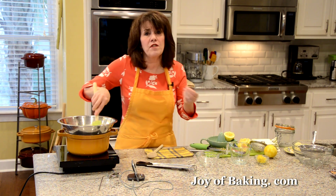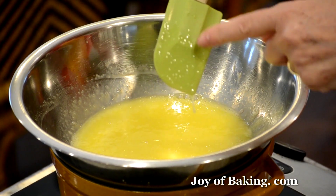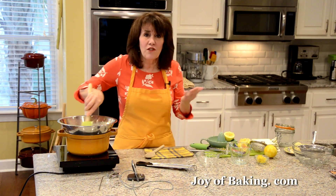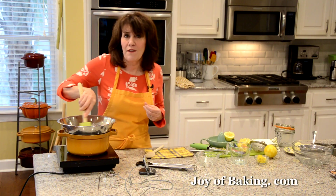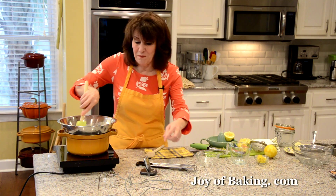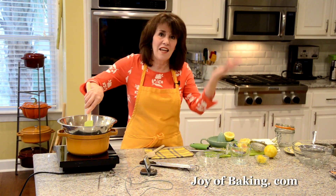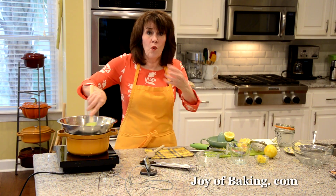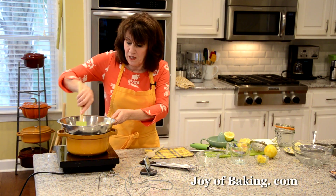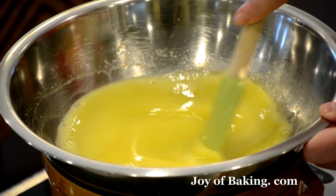We're going to cook this until it becomes thick — kind of like sour cream or Greek yogurt — and also until it coats the back of your wooden spoon or spatula. The easiest way is to use a thermometer and take it up to 165 degrees Fahrenheit, which is 74 degrees Celsius. You can use a digital or mercury thermometer — either works. This usually takes about 10 minutes, but it depends on your water. Keep an eye on the water; you don't want a real boil, just a simmer. Keep stirring until it reaches 165°F / 74°C.